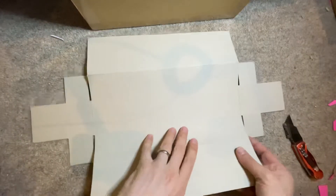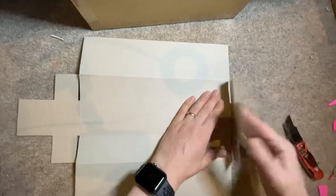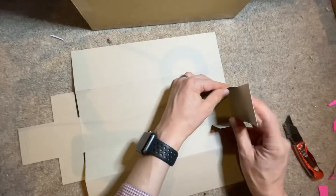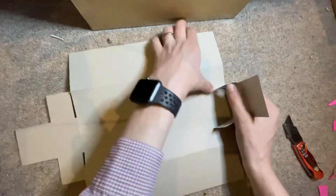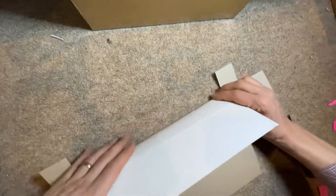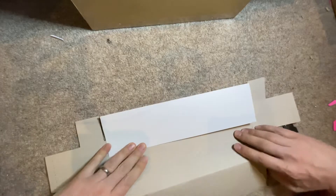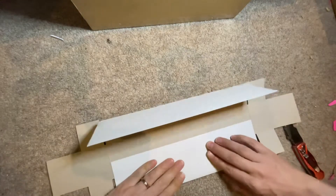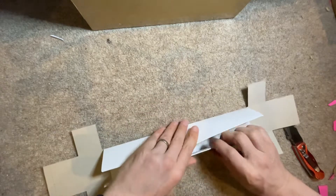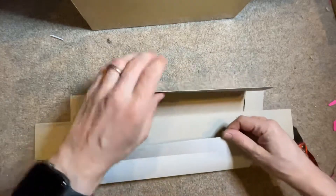These look far away. There you go. Fold them together like this. Probably like this, and like this, and like this, and like this. Maybe. There you go.